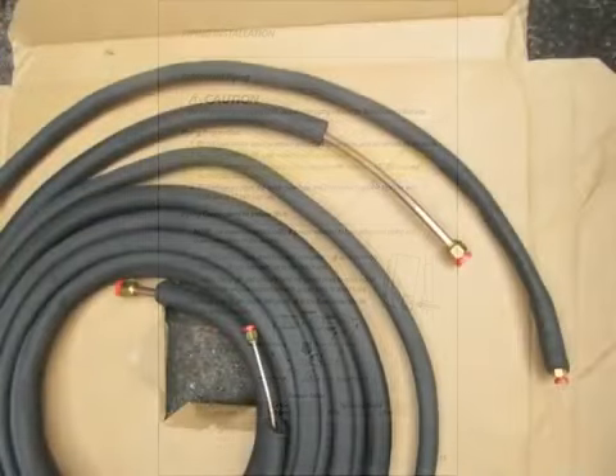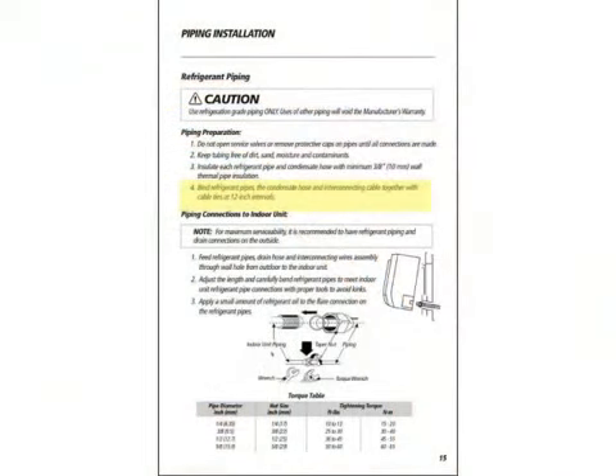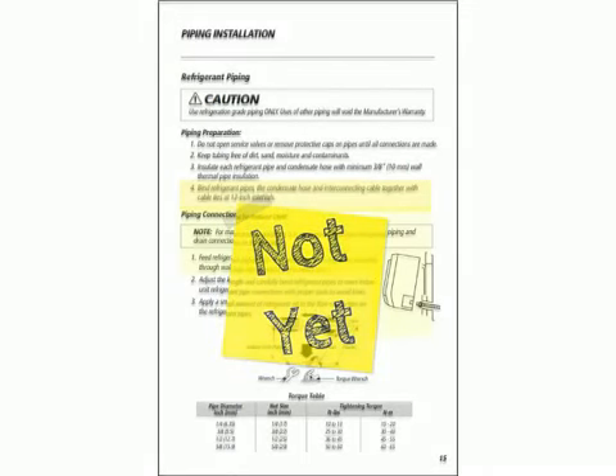We need to keep the refrigerant tubing free of dirt and any contaminants. We also need to insulate the two refrigerant lines independently of each other — that's pretty standard for prefabricated line sets. The installation manual at this point tells us to bind the refrigerant pipes, the condensate hose, and the interconnecting cable between the indoor and outdoor unit, putting them all together with zip ties in 12-inch intervals. We're really not ready for that yet — we'll come back to that later.